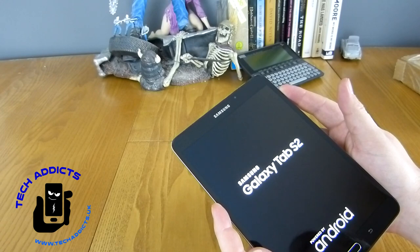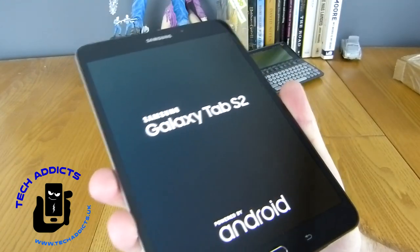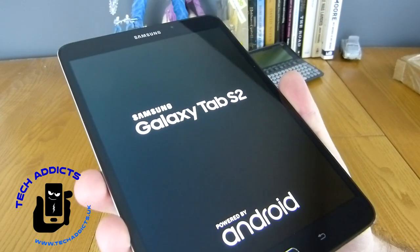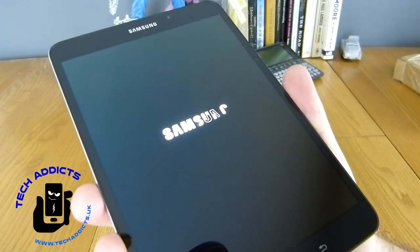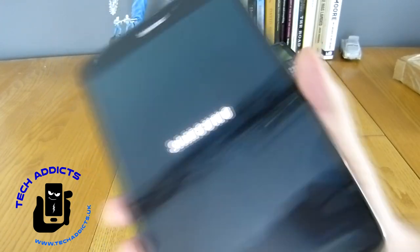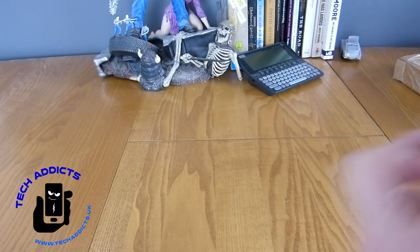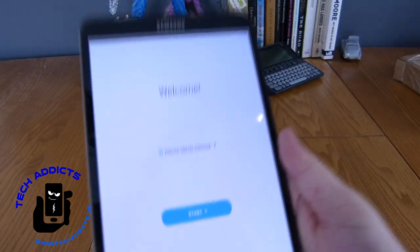With any luck there's a little bit of juice in here — and indeed it powers up. Initially the display looks quite tidy: the black is inky black with some nice white crisp text. It'll probably take a little while to set up, so I'm going to get rid of that camera protection. It has a hole in it, so maybe I shouldn't have taken it off — but yeah, that looks a bit better.